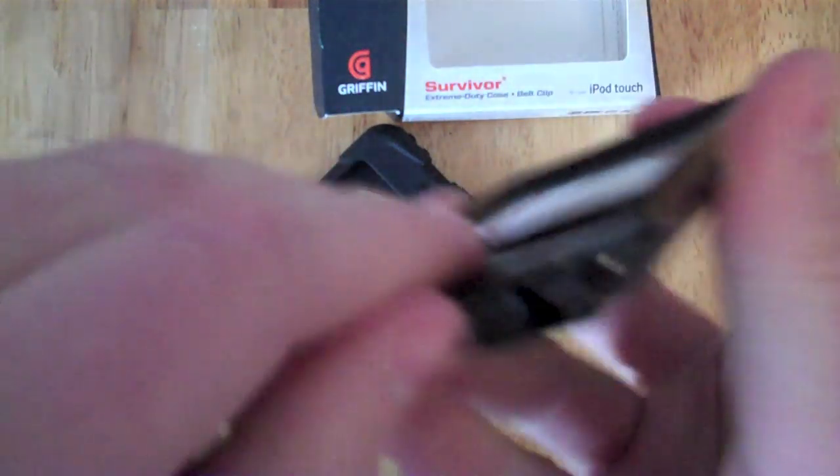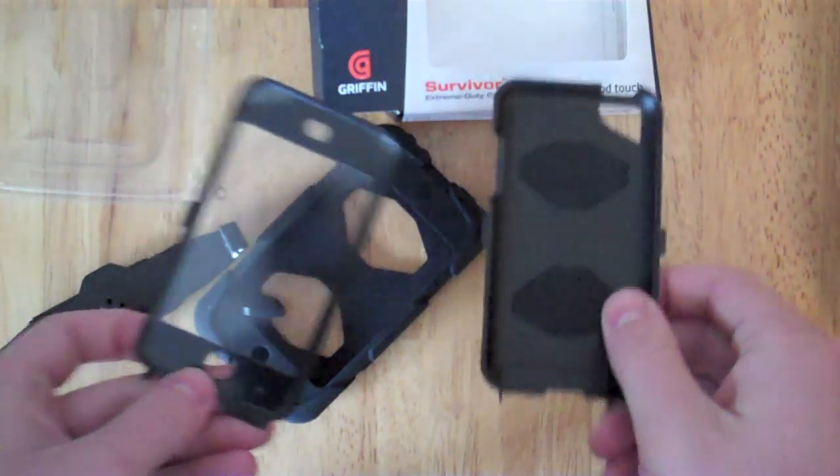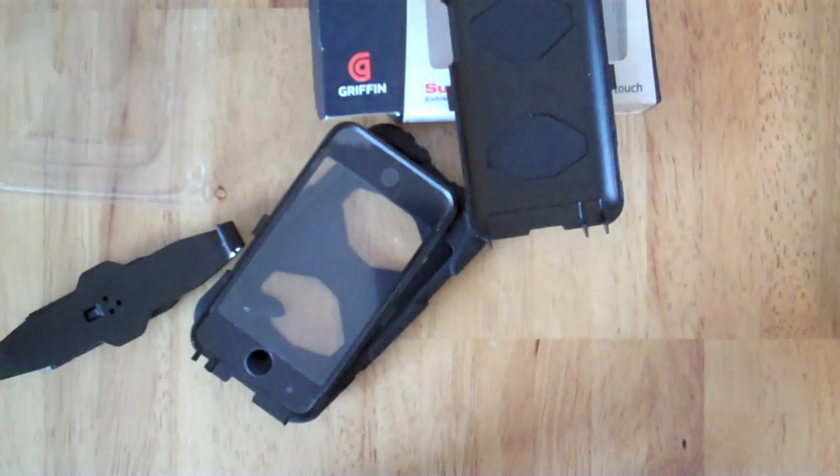I don't know how you would get that out. Oh wait, this comes apart. Ta-da! There you go. So let me get my iPod second gen and we'll put it in there and see how it works.